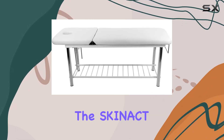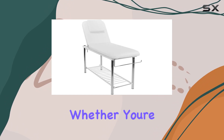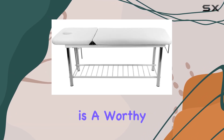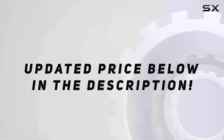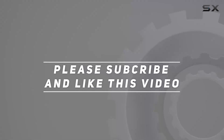Overall, the Skynact Metal Frame Edition Massage Facial Bed delivers on both comfort and functionality. Whether you're a seasoned spa professional or just starting out, this table is a worthy investment for your practice. Upgrade your spa experience today with Skynact. Check out the video description for updated price, and thank you for watching.